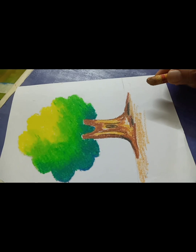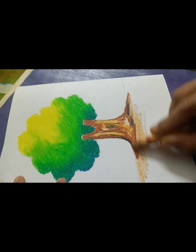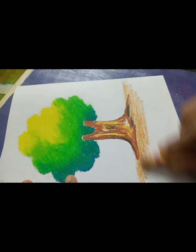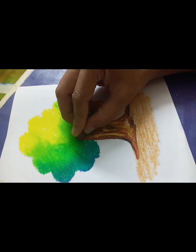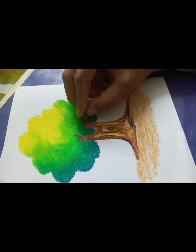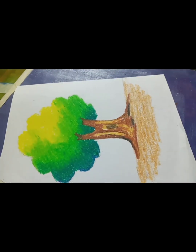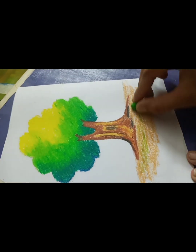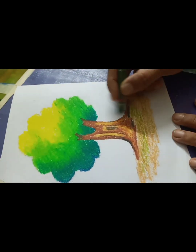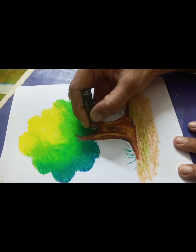At the end, we will complete the pattern of the tree and trunk. For the ground, we will add a little bit of mustard color, which is a light brown color. After blending the mustard color, you can add a little green shade and blend it with the tip of your finger.